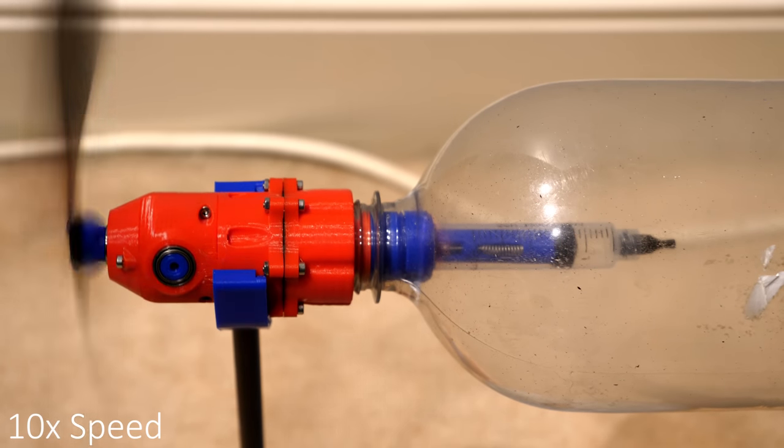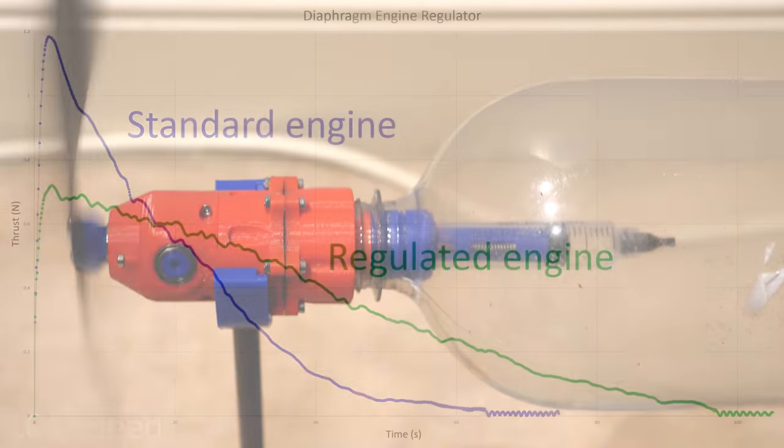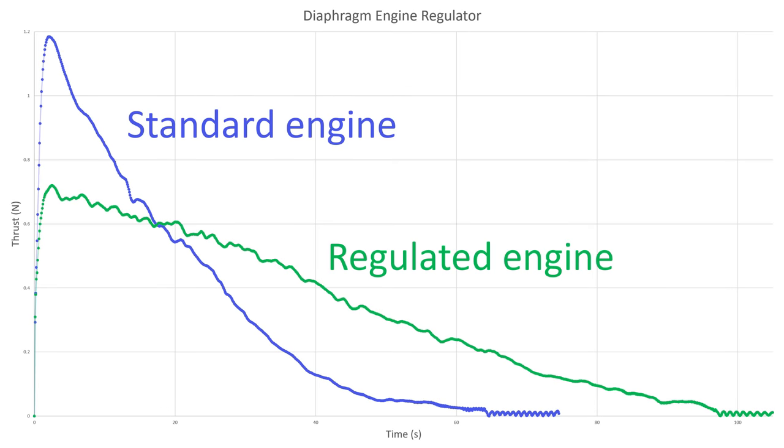In comparison to the unregulated engine, its max thrust is about 0.7 newtons, but lasts for a lot longer, which I hope will help when trying to power a model aircraft.